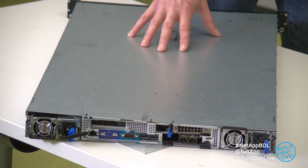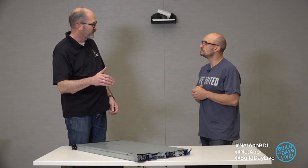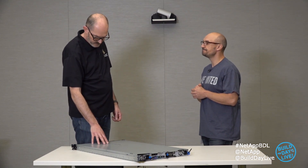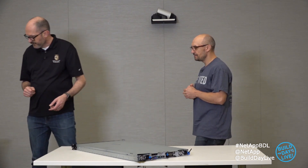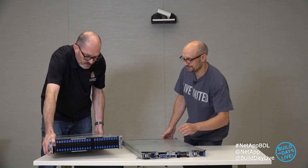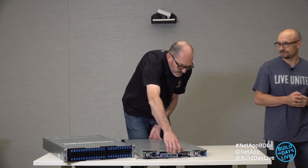This is just a single node in a 1U enclosure, very much the pizza box style. The only thing differentiating what we can see from the outside is that the network connectivity is different on compute nodes versus storage nodes — otherwise it's the same enclosure, just a different expansion card. We also have the other unit — let me bring over the 2U 4-node enclosure.